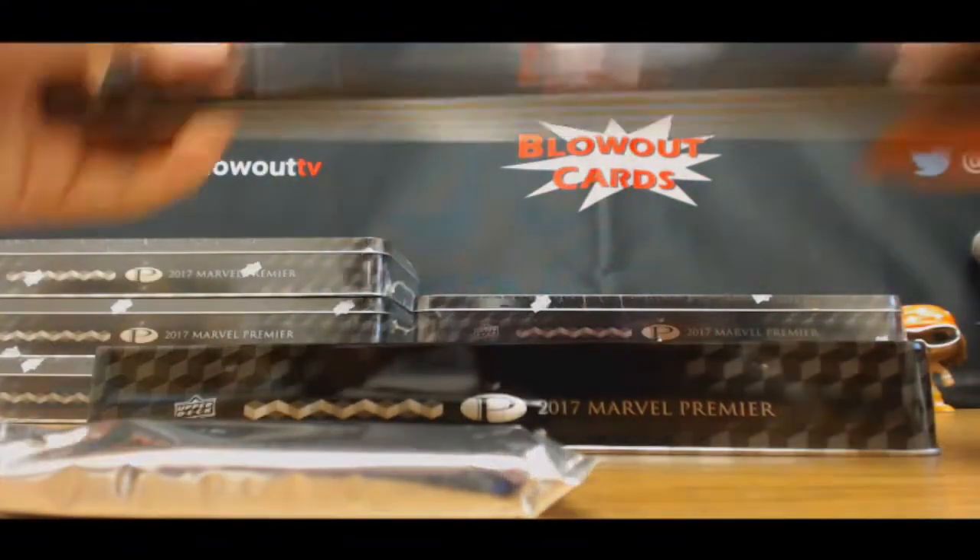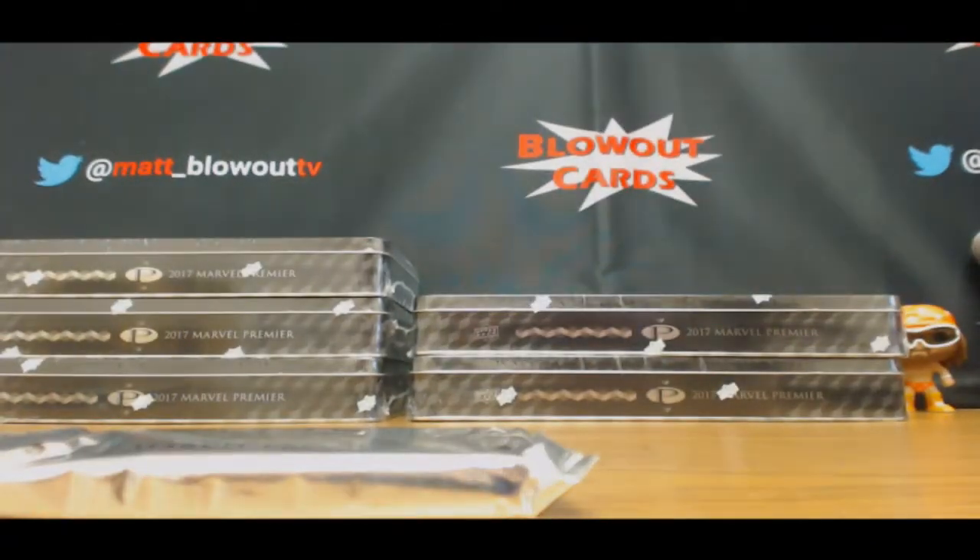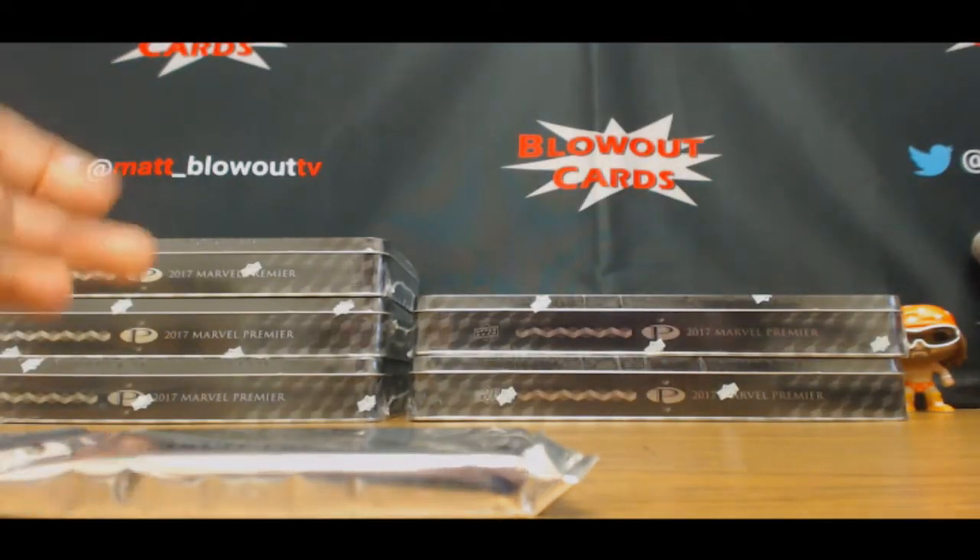Bud, I'm not going to the National — I will be here, but I will have In The Game Used Hockey. That will be coming in on Wednesday, so we'll have it for the rest of the week.